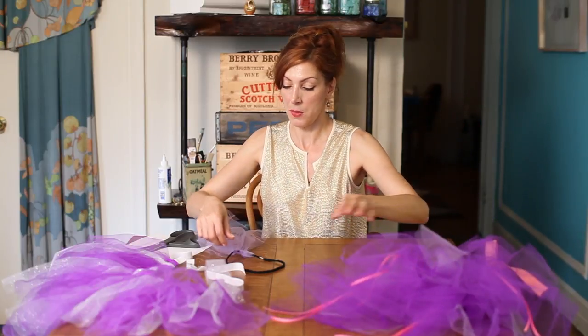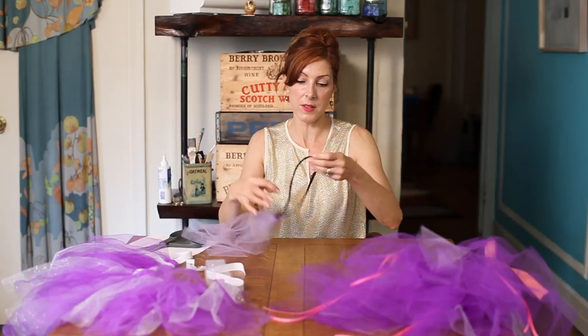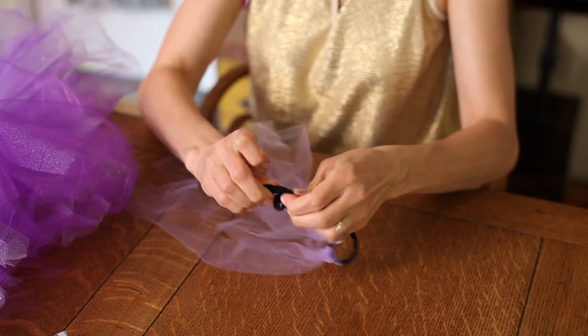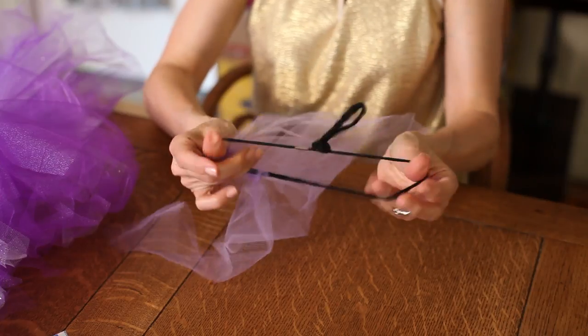Now you can also make a tutu out of headbands, and those are already finished. But if your little girl's waist is smaller than this, simply tie a knot and make it smaller. The tulle will cover this and hide it.